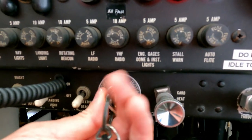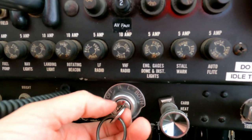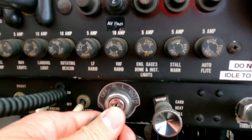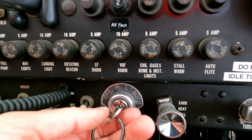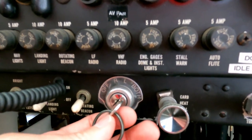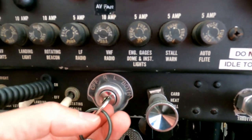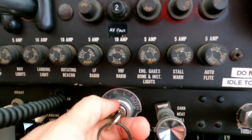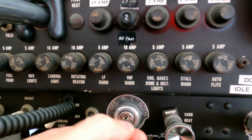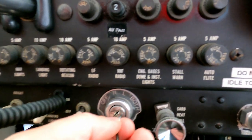Right now the mags are off. That is the right mag, that's the left mag, and that's both. When you're flying the plane you want to have it in both. The engine has four cylinders and each cylinder has two spark plugs, and each set of plugs runs off a different magneto. I've got two magnetos — one on the right side of the engine and one on the left. Prior to taking off you do a run-up and test to make sure both mags are working — it's a redundant system to ensure the engine stays running.